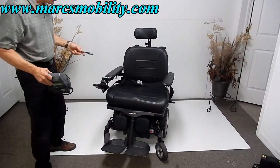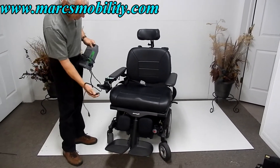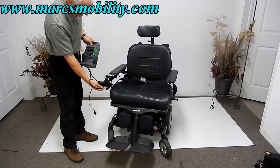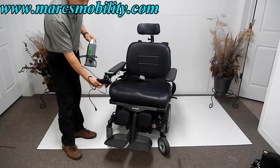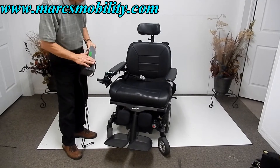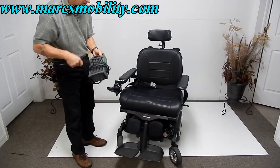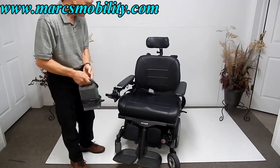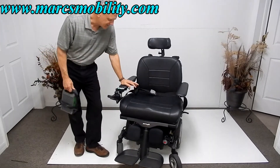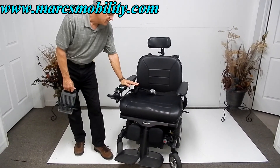It comes with a charger and owner's manual — everything you need. To charge this chair, just plug the charger into the bottom of the joystick. When the light turns green on your charger, you're fully charged. The charger will automatically stop when the chair is full. This chair has a 10 to 15 mile range on these batteries.